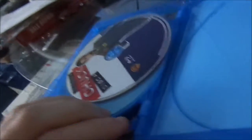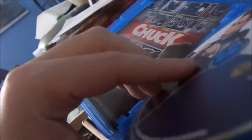Okay, all the discs are fine. Oh, that's it. I always got the other Chucks and the cases always break. I don't know why.